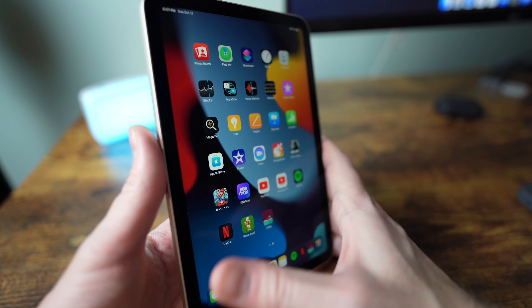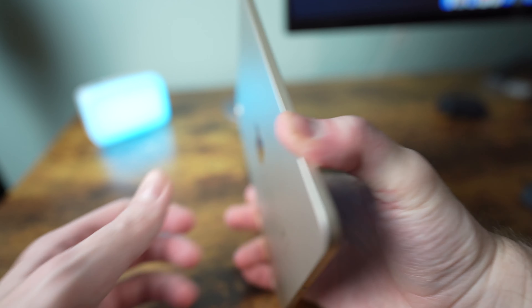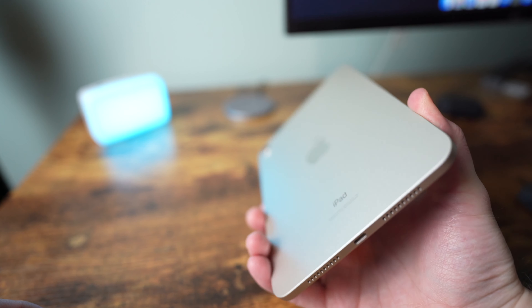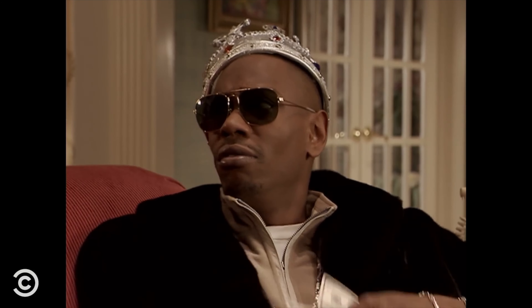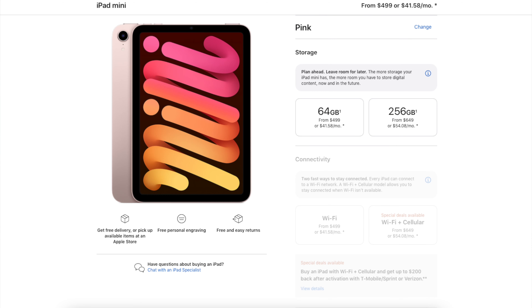Still selling products with 64GB of storage. You can upgrade the storage but the only other option is 256GB and that comes with an expensive $150 price increase. 5G connectivity is an option here but that is yet again another $150 price increase.